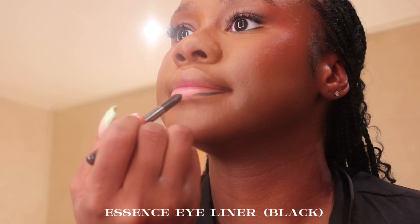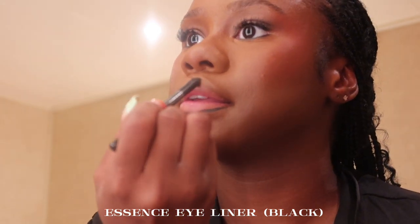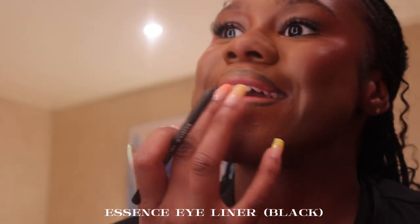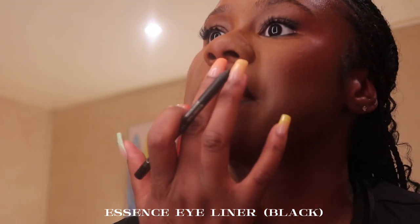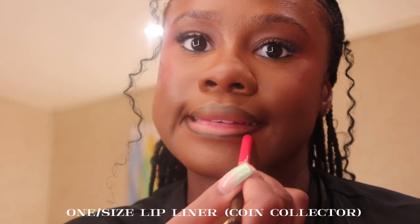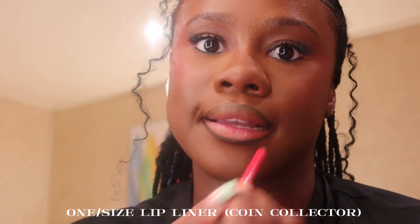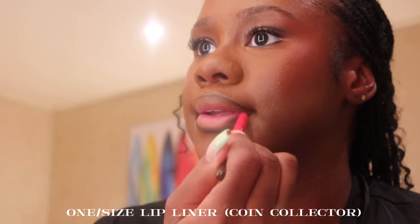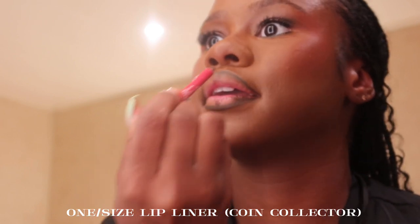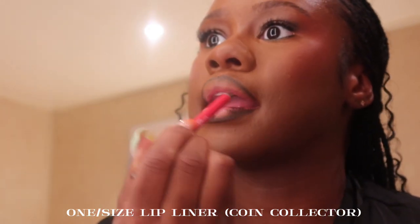Now for my favorite part — lips. I'm going in with the Essence black liner to lightly line my lips first because the brown I have isn't deep enough. Then I'm going over that with the One Size lip liner in the shade Coin Collector — I've been using this non-stop since I got it. I'm shading the corners of my lips so a little pink shows through, then blending it out with a small brush so there are no harsh lines.